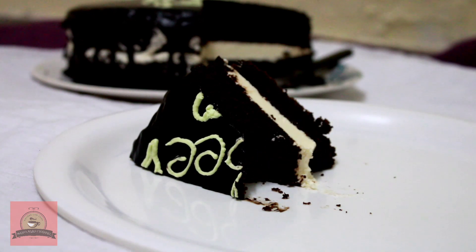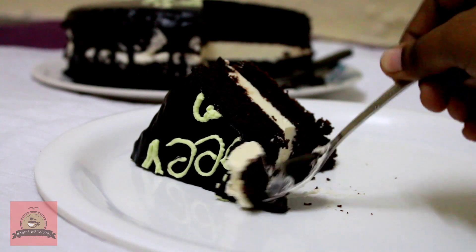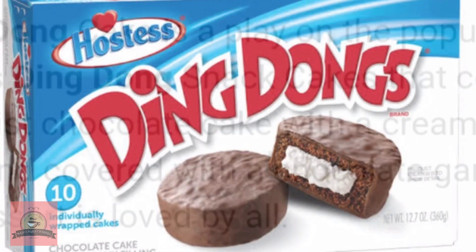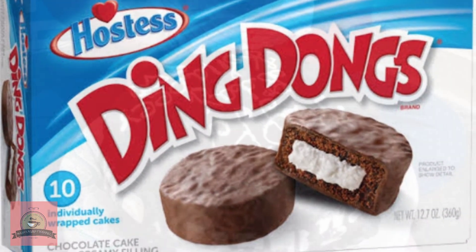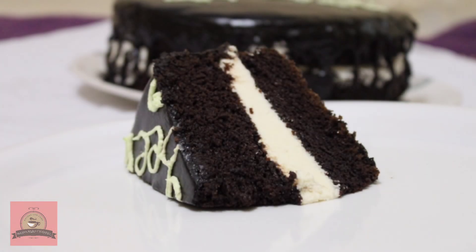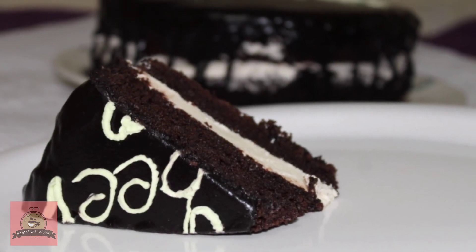This cake is from American confectionery. It has a small cake with a creamy filling, covered with chocolate ganache. This is a tasty Ding Dong cake. Let's see how to make it.